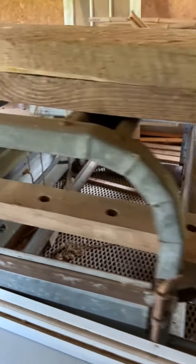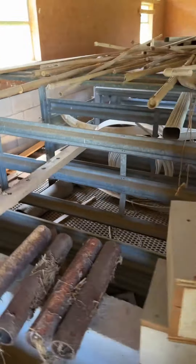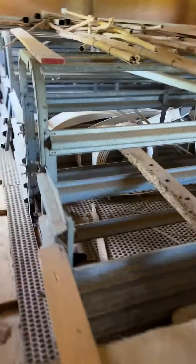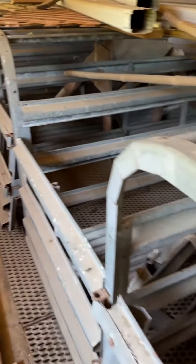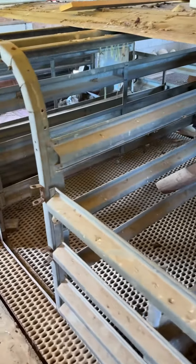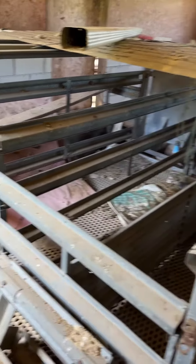I guess this is where you put the sows and they have their pigs — I'm guessing. It is over a pit. It is the galvanized pig system that you're bidding on. The gate is off of this one, but it's here on the floor. It looks to be in working condition.